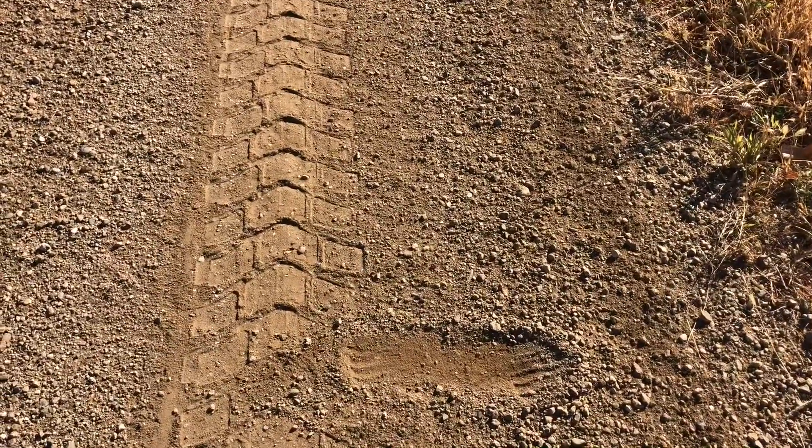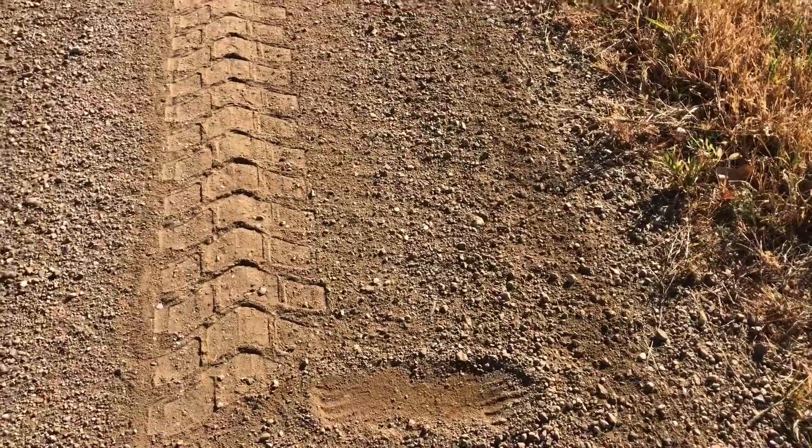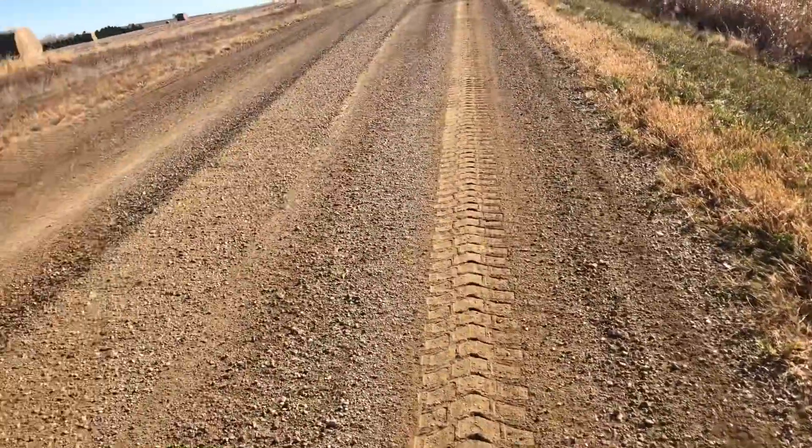I'll make a line right here — where that line is is where my windrow will be. I leave it about a foot from the grass line that way you leave yourself enough room to grab it the next time.